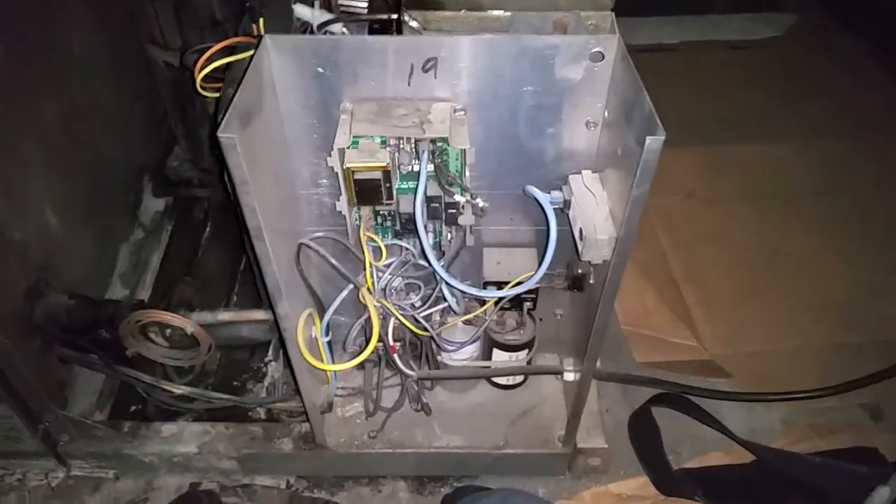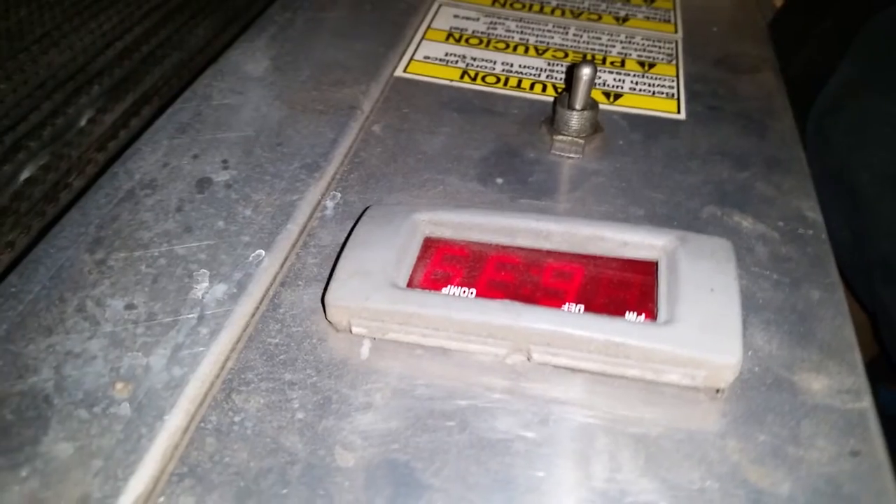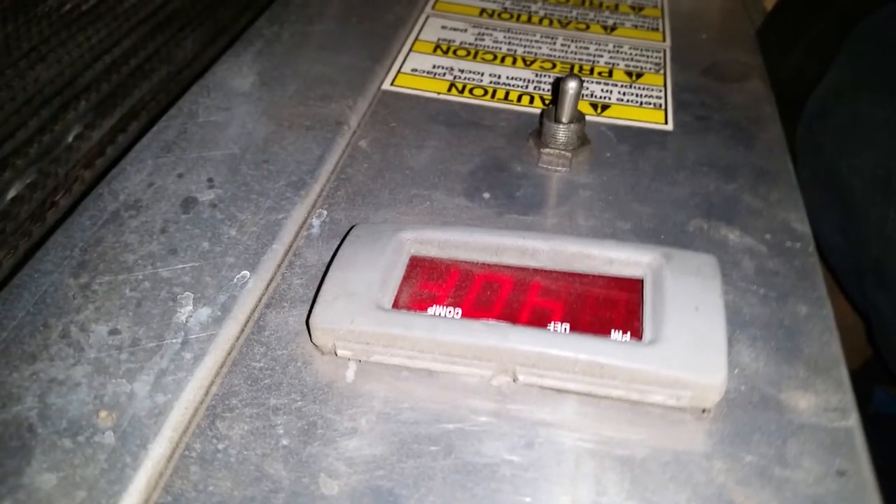This is the controller board. Here are the controller parameters — it shows you the time and the current temperature in the box.